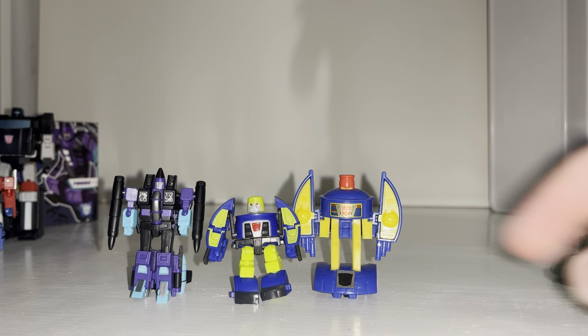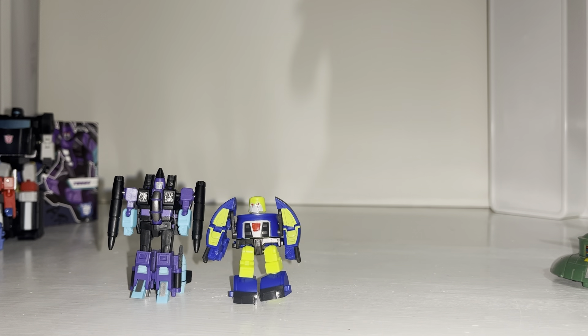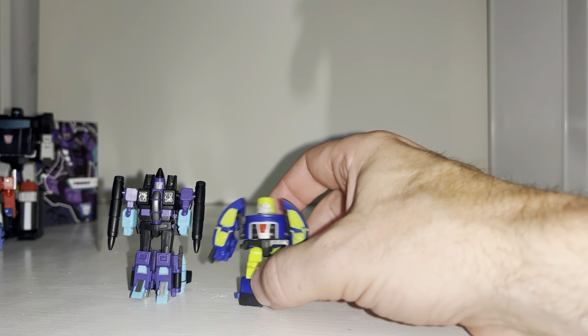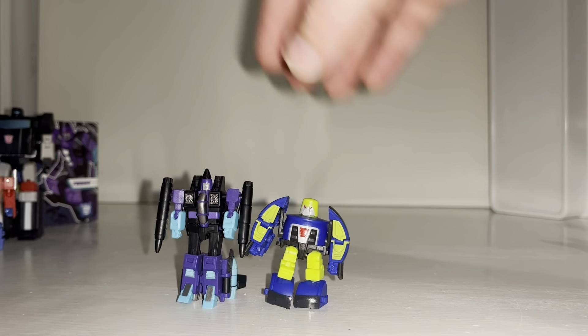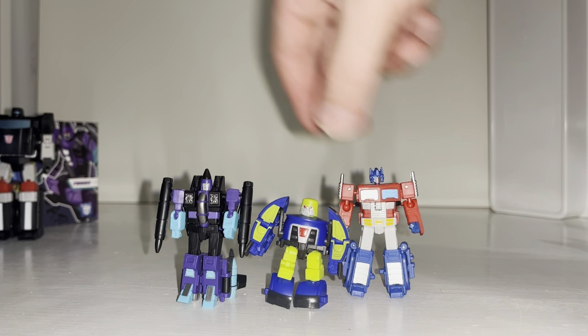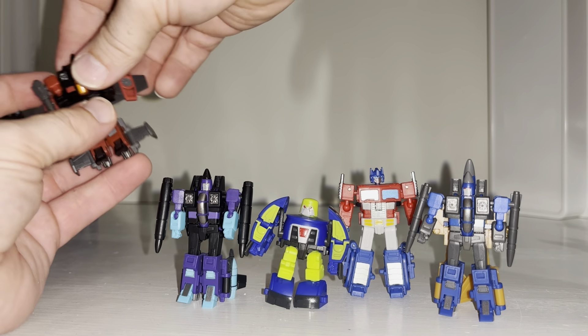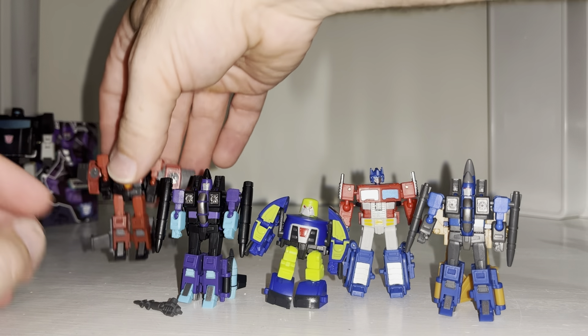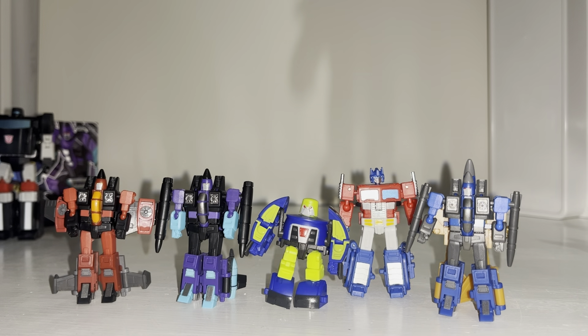I'm not sure if it is Pathfinder — you can see Pathfinder there and she has a different colored head, so I don't think it is Pathfinder. I'm thinking it's more like a Shattered Glass version. There's not much more to show with these — I'll keep them displayed in robot mode. Until Hasbro or Takara start making WSTs again, these will scale brilliantly with your Titan figures. Let me know what you think in the comments. Take care.